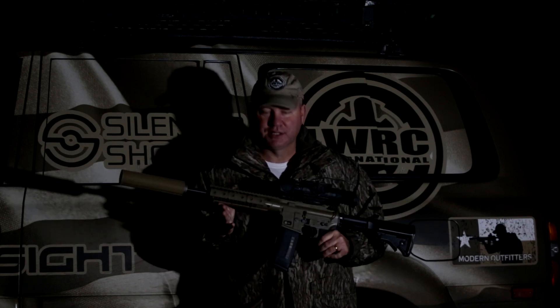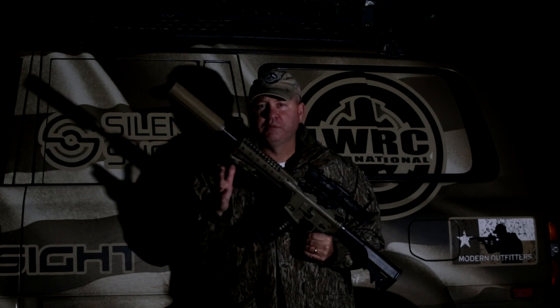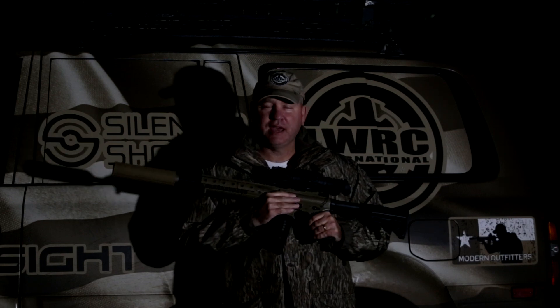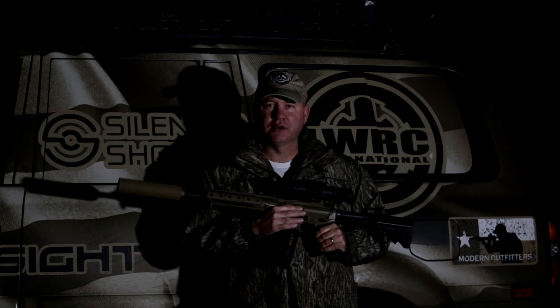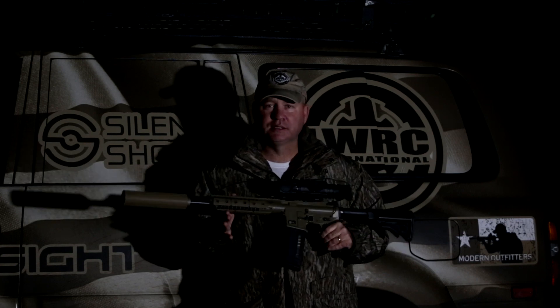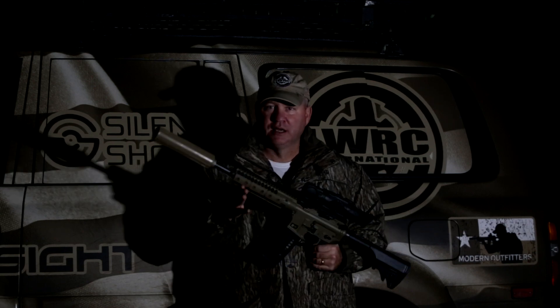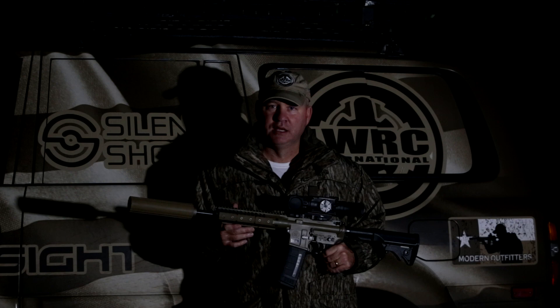Tonight I'm going to be using the LWRC 6.8 A5. This is the short barrel version — it's a 12.7-inch barrel. Of course, it's shooting the 6.8, and we are going to be using the Cavity Back MKZs, the 105-grain version this time. We have been testing the 120-grain, and we had very, very good results with those. So hopefully we'll have good results with these. I'm trying the lighter bullet since it is the shorter barrel to see if we can keep the velocities up and see what it'll do.